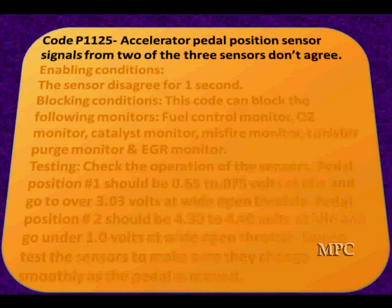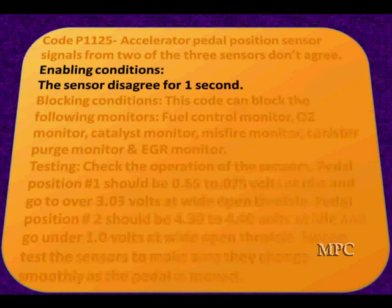This is off an earlier Corvette. Let's talk about how we respond to each part of this. You're going to have some sort of structure like this, and here are the parts you should be looking for when you look at your service codes: enabling conditions and a code definition. Do not just take your scan tool that says 'APP error' — that is not enough. You need to know what's going on and the enabling conditions: what causes this code to set?